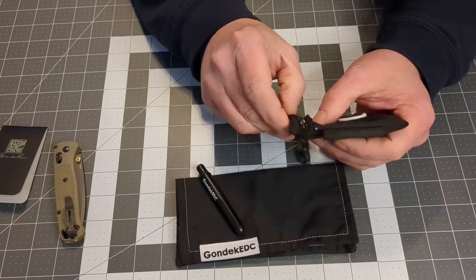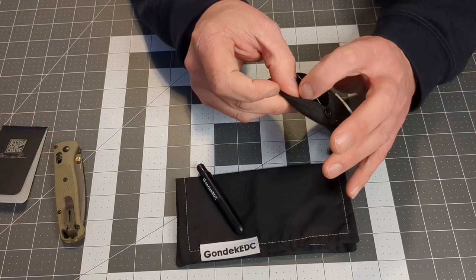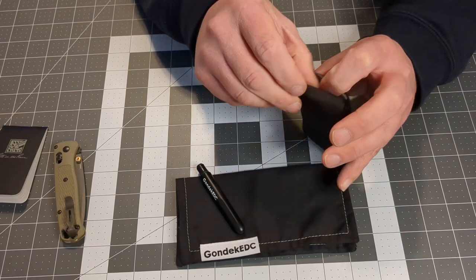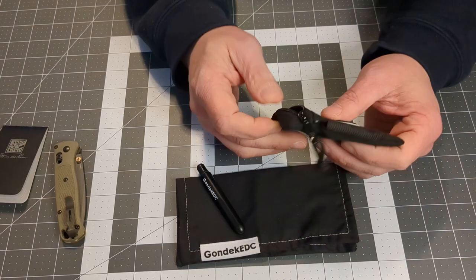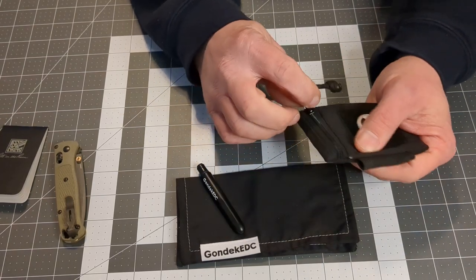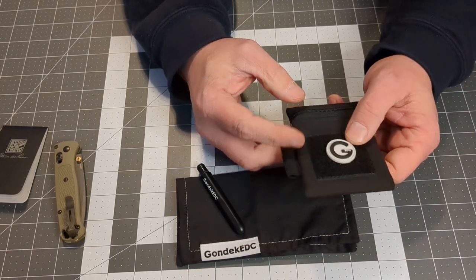According to the website, it can hold up to 15 cards. It also has two internal pockets, each one inch by two and a half inches, and it has a YKK zipper. Overall it comes in at three inches by four inches.